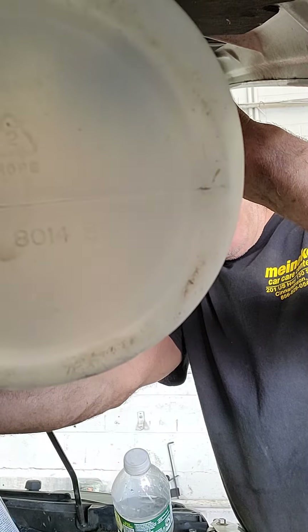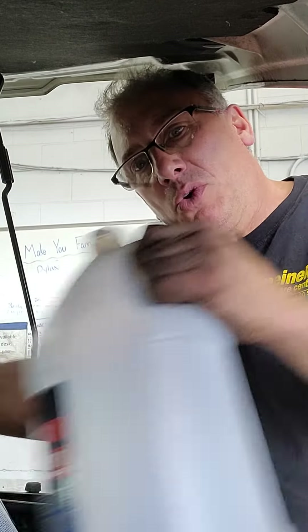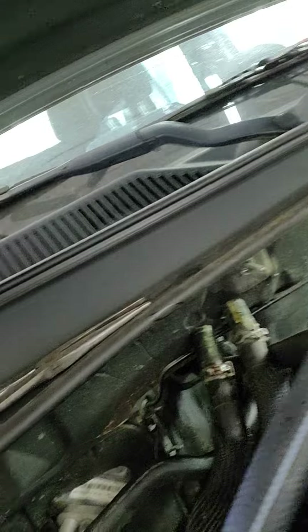An empty washer fluid bottle with nothing in it. A three-quarter radiator hose that goes over one side of the heater core inlet, and then a 5/8" on the opposite side.